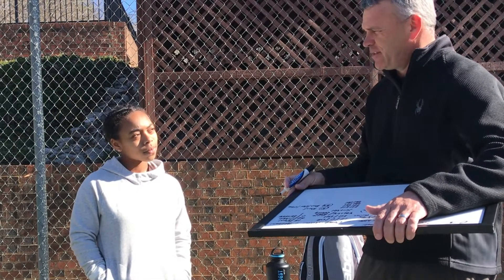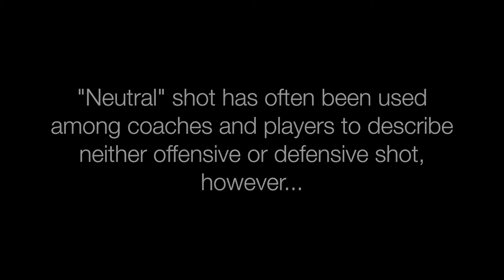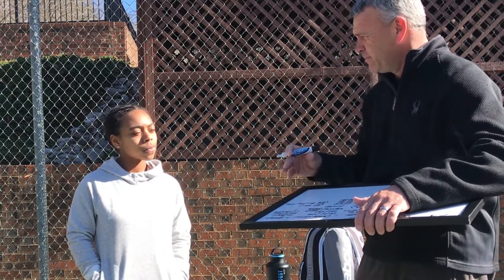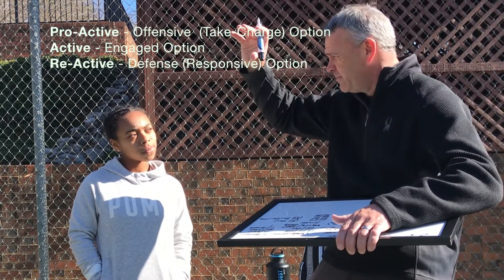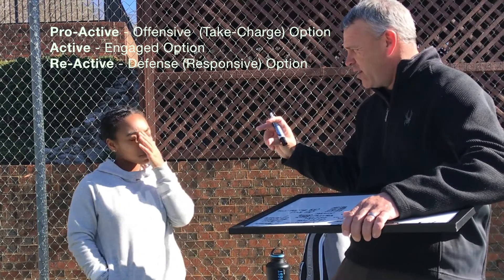You don't have unlimited options, and neither does your opponent for every shot. If we divide up the options, we can divide them into the big three: is this a great option for me, a good option, or not so good? Or we could say: is this a proactive option, an active option — we don't want to use the word neutral — is it an engaged, take-charge option, or is it a reactive option, a response to what your opponent just did to you?